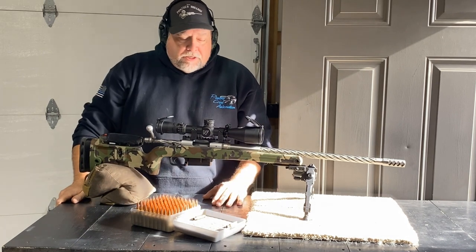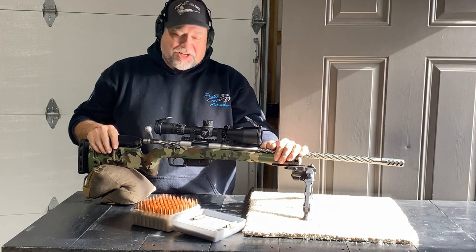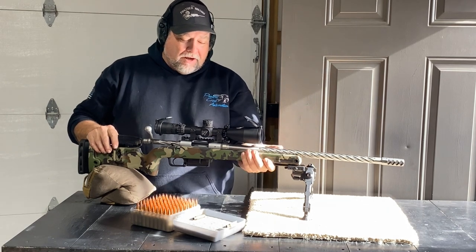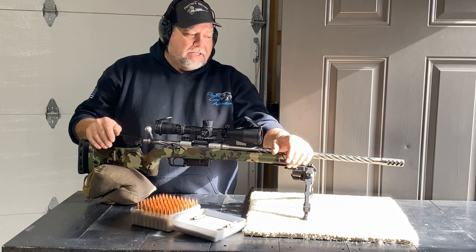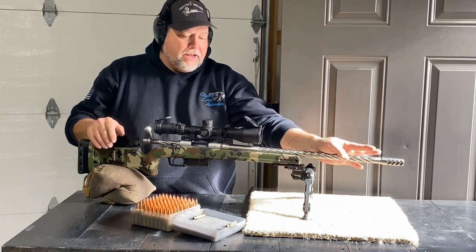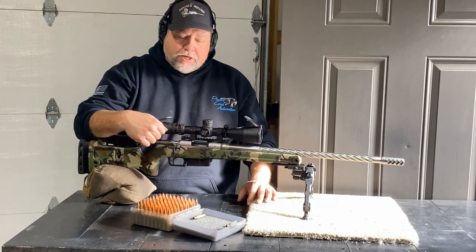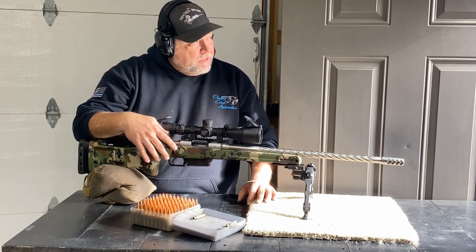Quick rundown on the NRL Hunter Lite rifle: we've got a Nightforce scope, Grayboe stock, an Excalibur barrel from Crown Ridge, we're running a Crown Ridge brake, and just a Remington action with a PTG bolt.